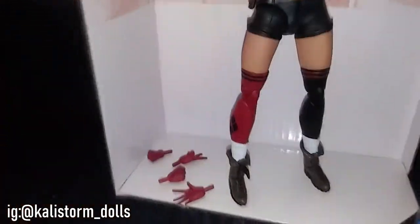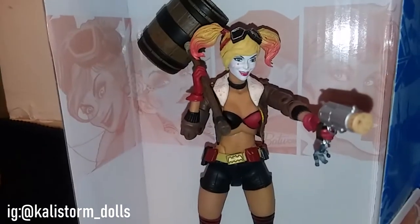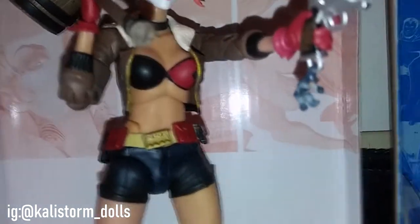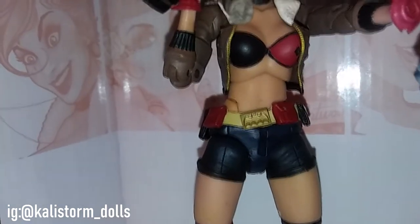Over here we have Harley Quinn. She comes with interchangeable hands, a gun, and a mallet — which is really cool. She comes with a lot of accessories. It's funny because she has this Batman key ring, and a belt that has Batman on it. She's like obsessed! So Nightwing is saying he's better than Batman, and she's like 'I love Batman' — or maybe she loves Nightwing, who knows.